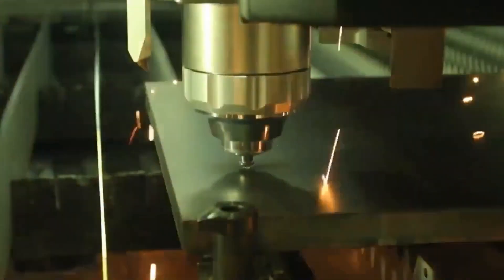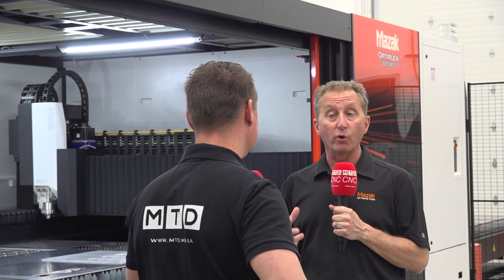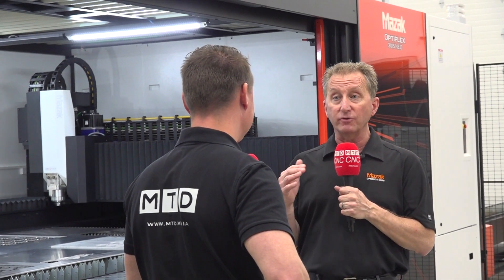As we see the increased power levels every year getting higher and higher, we know that high power gives high productivity. But what we're really looking to do with NIO is give our customers more control, allowing them to not only go faster, but produce a much higher quality part.